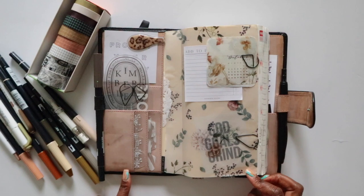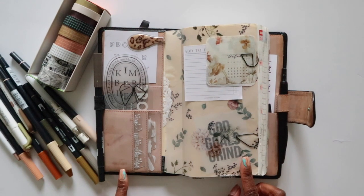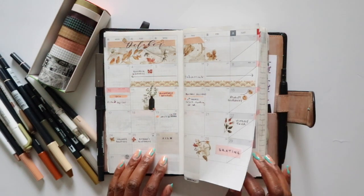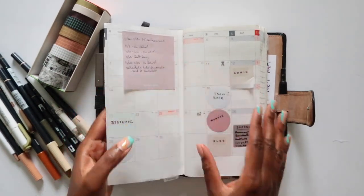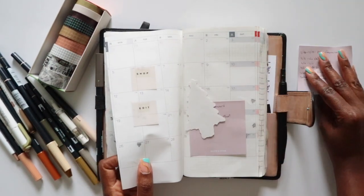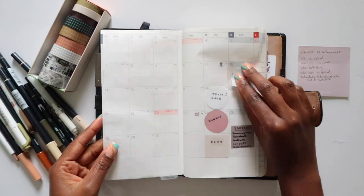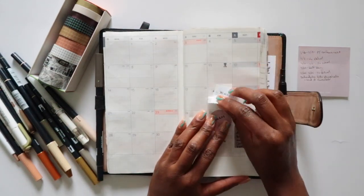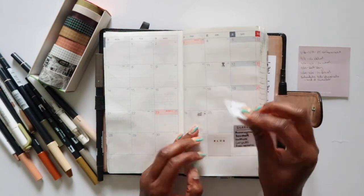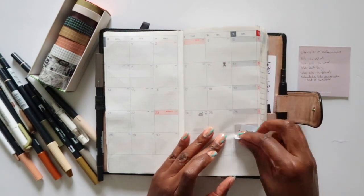Hey, it's Kim. Thanks for joining me for today's video where I'm going to be setting up for the month of November. We are only midway through October at the moment, but I just want to get November set up. I have a little sticky note of dates and important reminders for the month that I want to transfer to my calendar, and page flags for things I do monthly or quarterly.